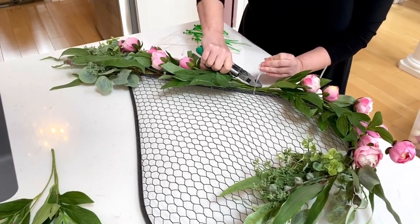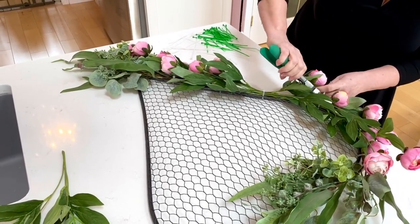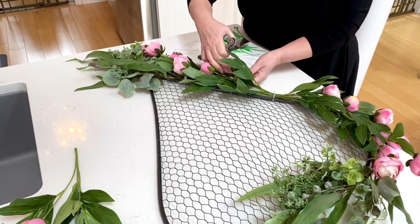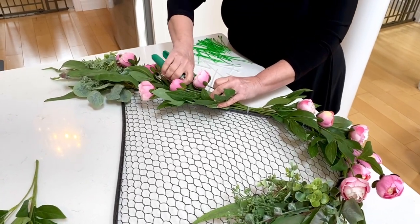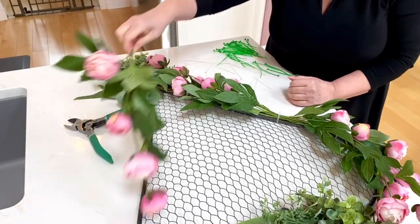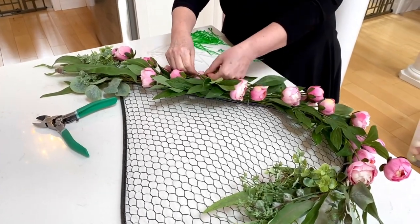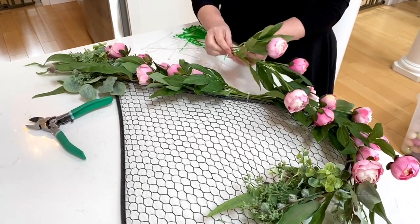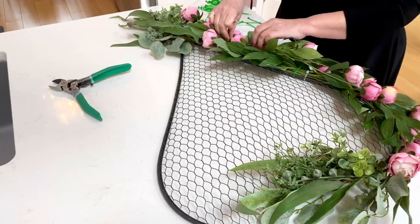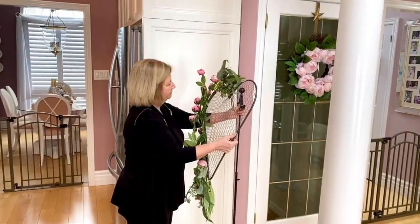Using fewer zip ties is a little cheaper, and you don't have as many to hide when you can work with just one in specific spots. You'll also notice that as I'm cutting the ends, I'm deciding where to put this final fifth piece. I quite like it going downward while the other three go upward — I really like the overall look of that.